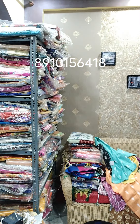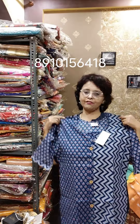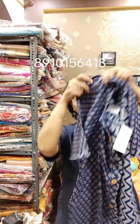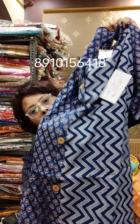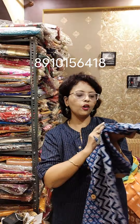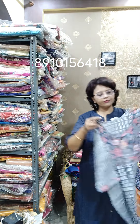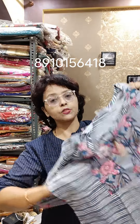Moving towards another variety of low range — cambric cotton pieces. Cambric cotton always has a beautiful quality; the quality is really good. Price is ₹480. The first one is size 44 — a beautiful mix and match on cambric cotton with blue ajrak mix and match, and one side pocket. Size 44, ₹480. The next one is a very sober yet intense combination, one side pocket, size 42, ₹480.